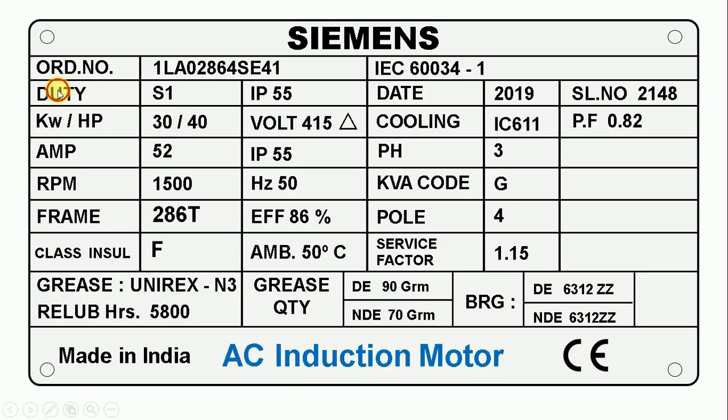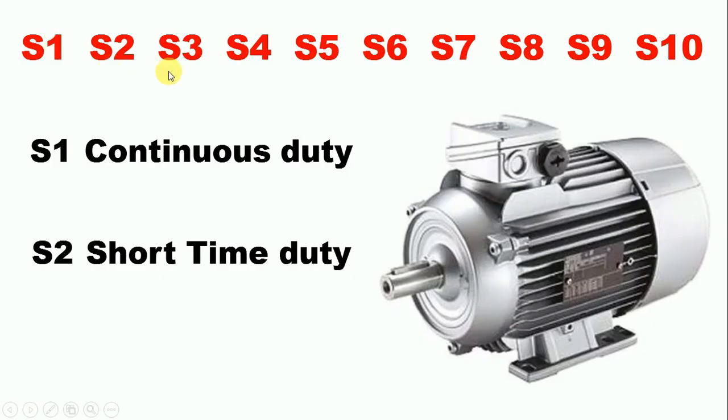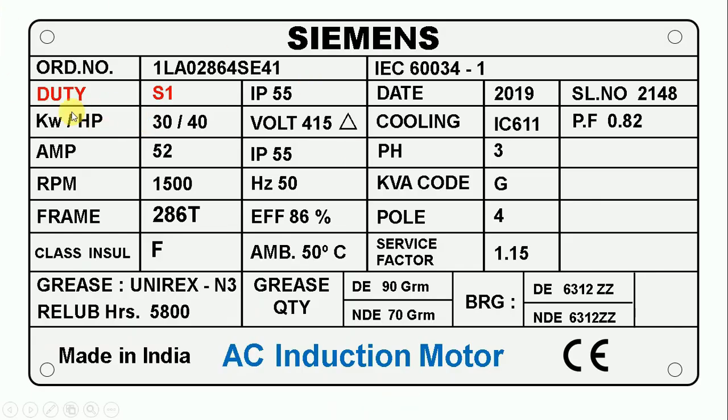Here you can see it is written DUTY. Duty tells us for how long we can continuously run this motor. In front of DUTY, it is written S1. S1 means continuous — that is, if S1 is written on your motor, you can continuously run it. Duty ranges from S1 to S10. S1 is continuous duty, while S2 means we can run the motor for a short time only. So duty written on any motor tells us for how long we can run it.